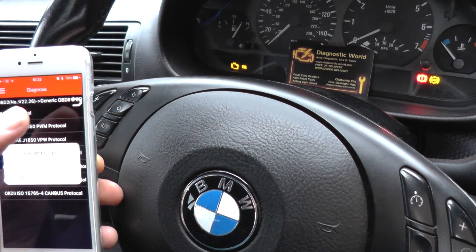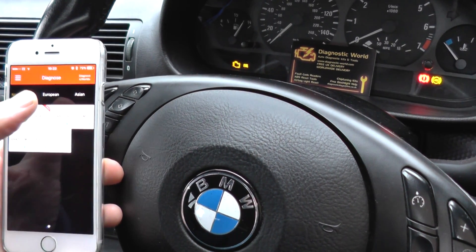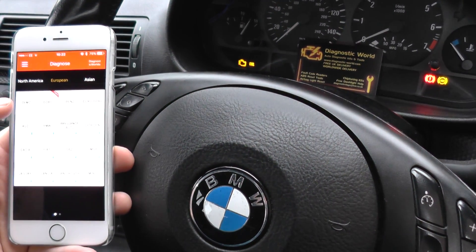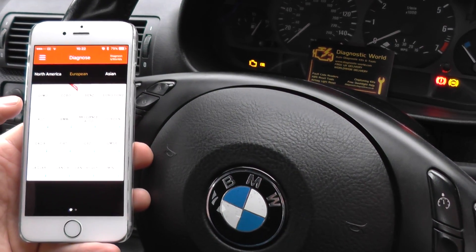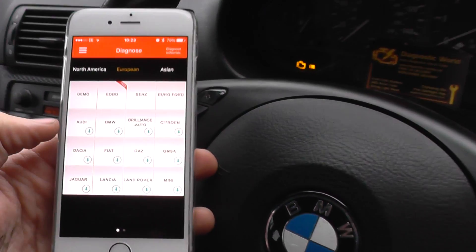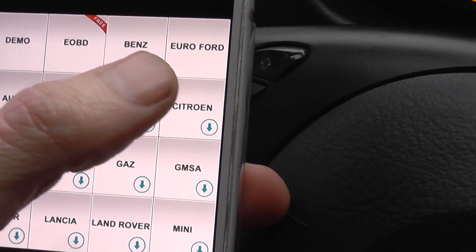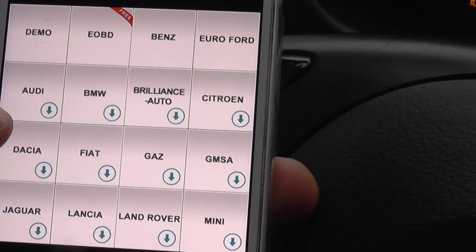You can also buy software for other manufacturers to open it up for all systems — so airbags, ABS, things like that. We've already opened it up for European Ford and Mercedes-Benz.